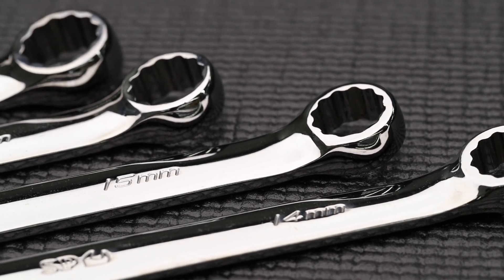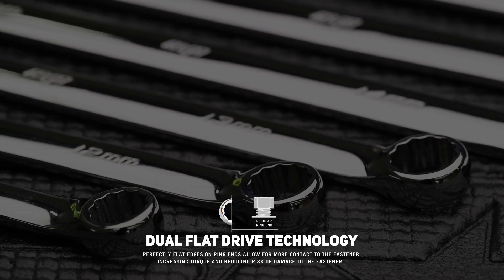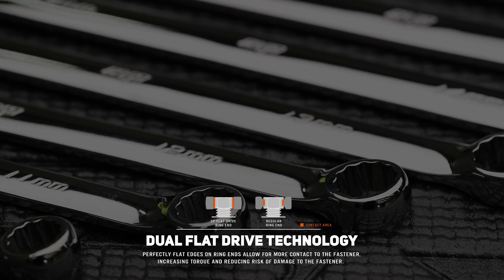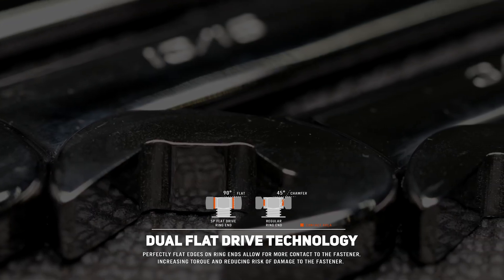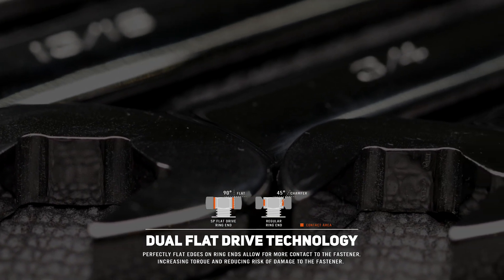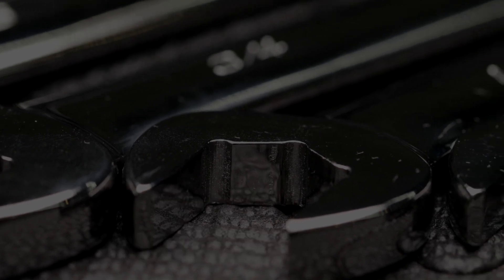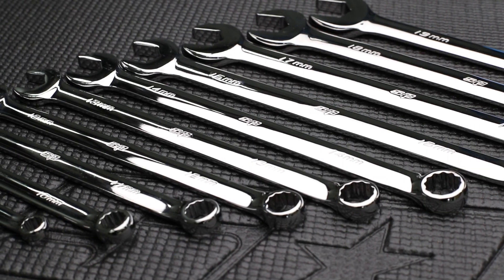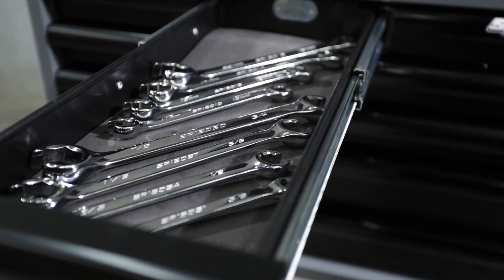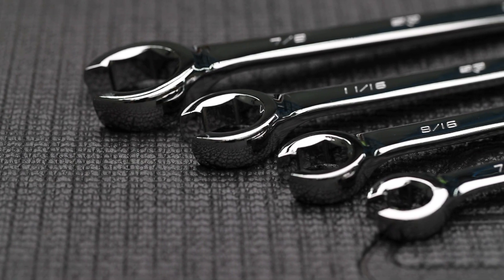The second feature is the dual flat drive ring end. The unique shape of the internal ring causes the fastening force to be applied to the flat side of the fasteners rather than the corners. The flat top and bottom of the ring end extends the length of contact to the fastener by not chamfering the internal ring. This is extremely useful when dealing with damaged bolts or where bolts are recessed and access is limited. The spanner range also includes two sets of flare nut spanners: four metric from 10-22mm and four SAE 3/8th to 7/8th.